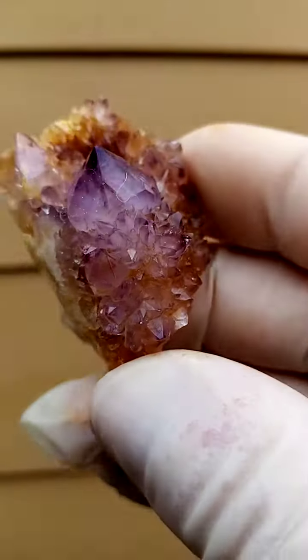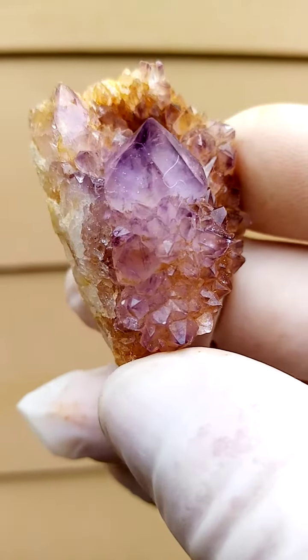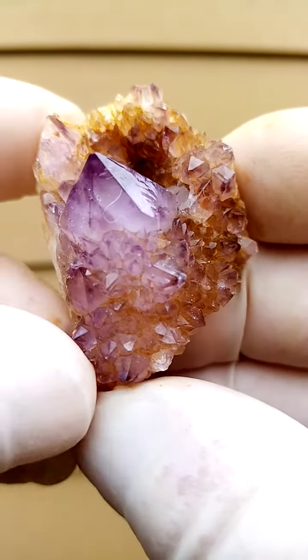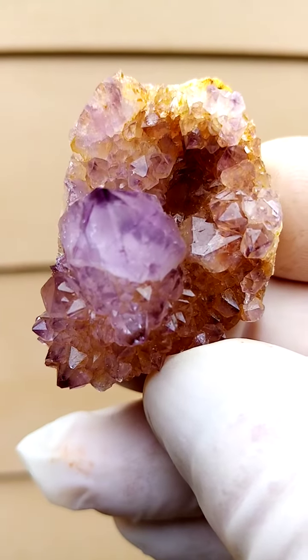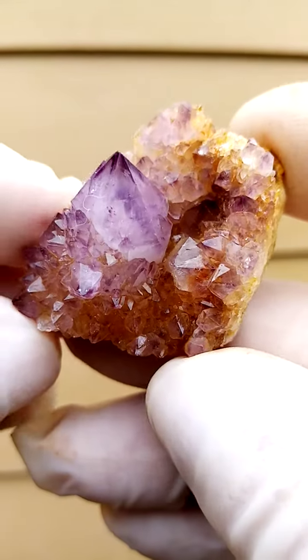The telltale signs of this deposit would first of all be the central quartz crystal surrounded by the smaller quartz crystals, as you see here — that's more typical. Then you have color. You'll see there's a concentration of color on certain points, mainly around the edges of the crystal, which basically gets duplicated right through.